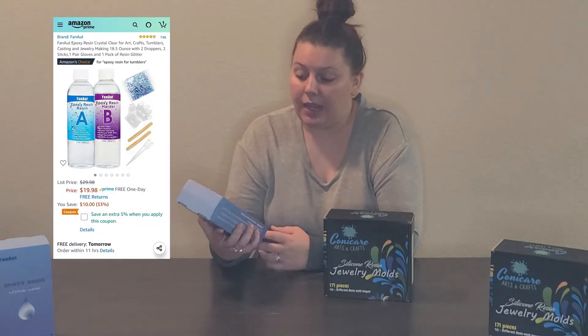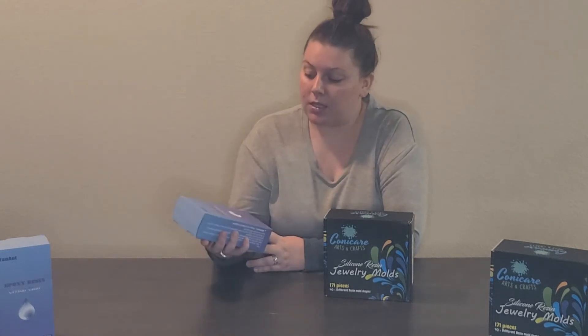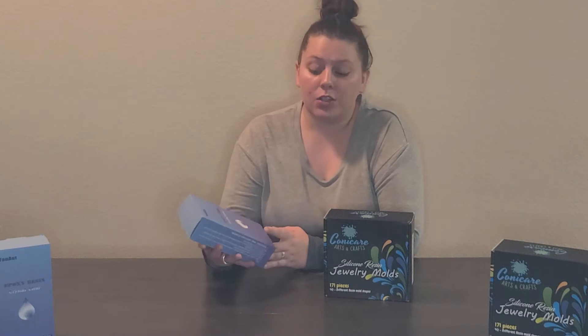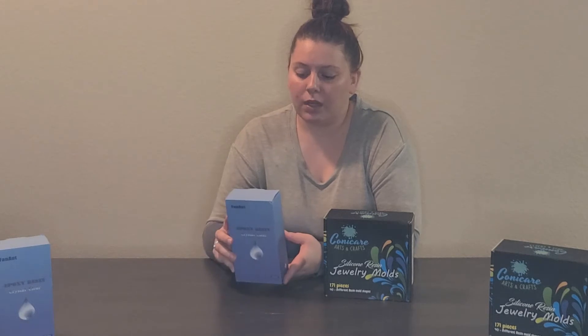I got it on Amazon by a company called Fan Art, it's $19.98. As you can see it's a pretty plain box — light blue to dark blue ombre — and it says epoxy resin crystal clear, 18.5 ounces. This was one of the resin kits I wanted to buy because it comes with some glitter.